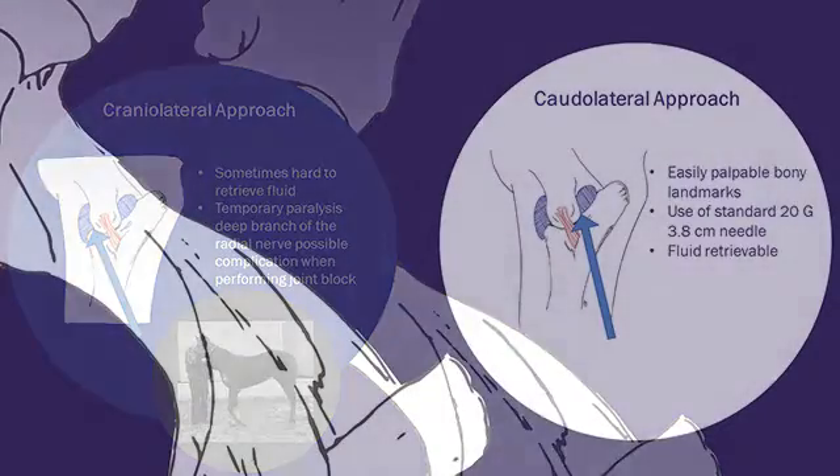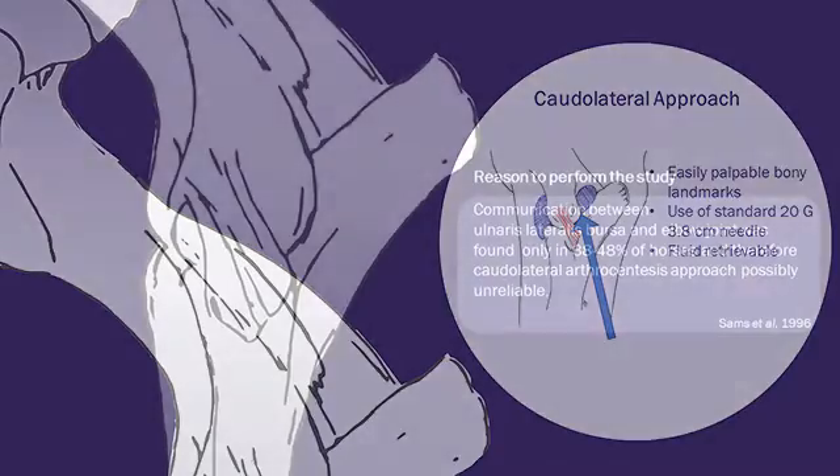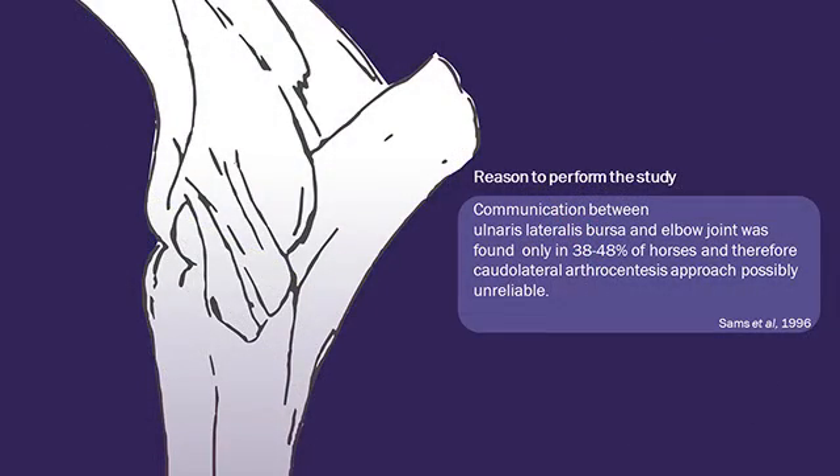We prefer the caudal lateral approach, as it uses easily palpable bony landmarks and fluid is readily retrievable. The literature, however, is unclear as to where the needle is placed exactly, and some textbooks describe that injectate is placed in the ulnaris lateralis bursa that communicates with the elbow joint. When Sams and colleagues in 1996 demonstrated that this communication only exists in 38-48% of limbs, it was generally discouraged to use the caudal lateral approach for elbow arthrocentesis.